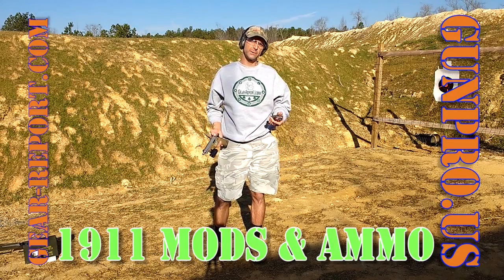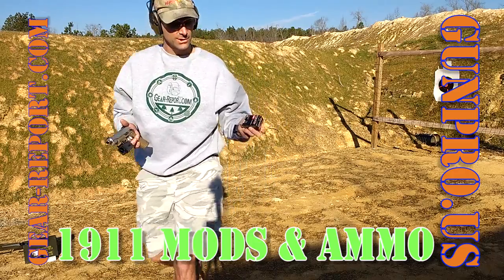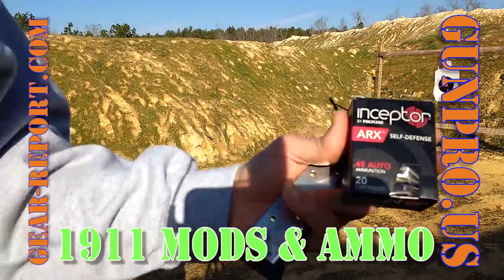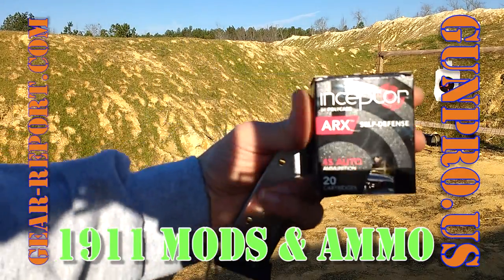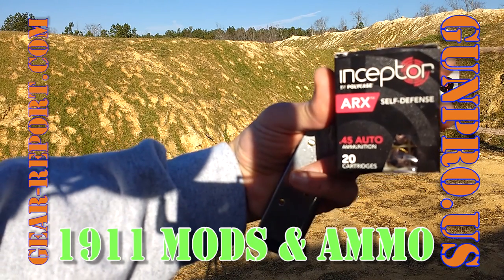Hey GearHeads, Jeff with GearReport here at the range. We've got a few things to talk about today. First, let's talk about this Inceptor ARX Self-Defense Ammunition.